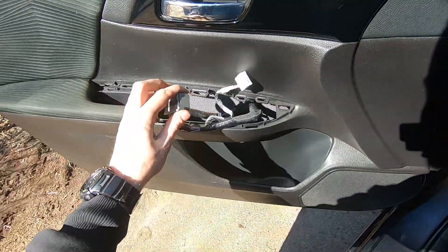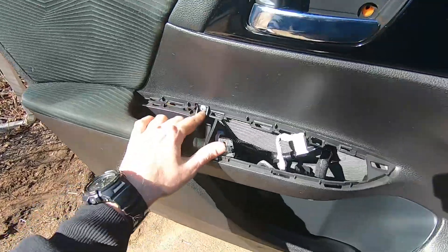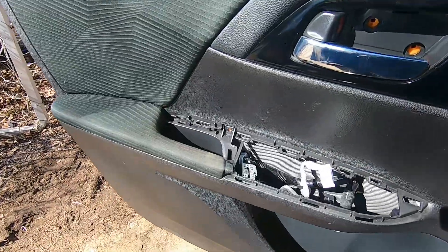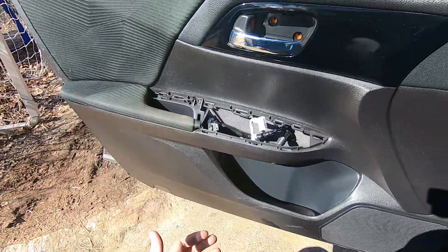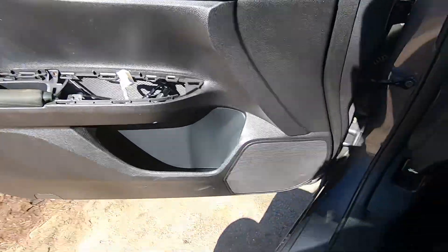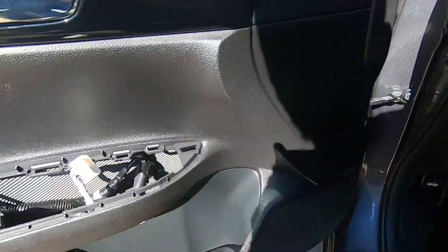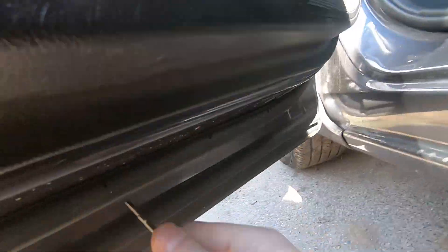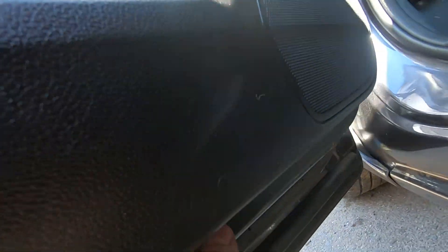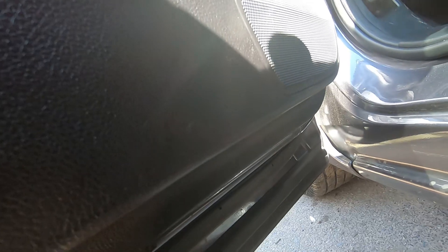Next step — we need to get out the screw. When the screw is out, the door panel is now being held on only by clips. So what I'm doing is taking a small screwdriver, putting it in somewhere along the edge, and just trying to get your hand inside without damaging the plastic with the screwdriver, but getting some grip.